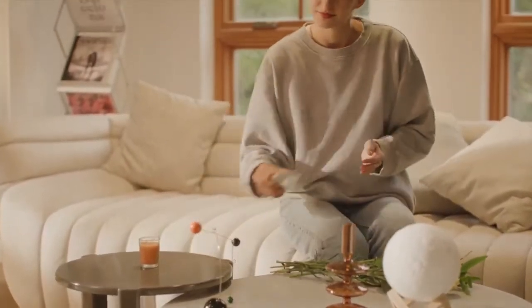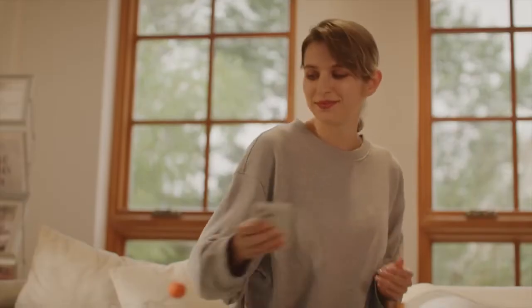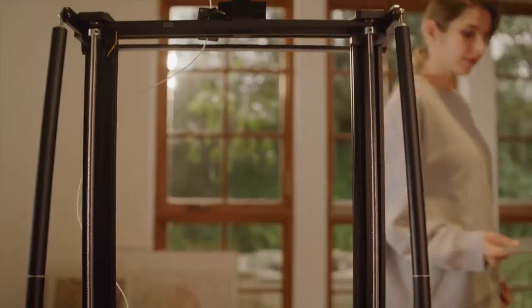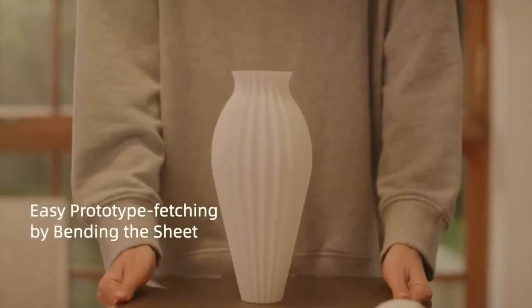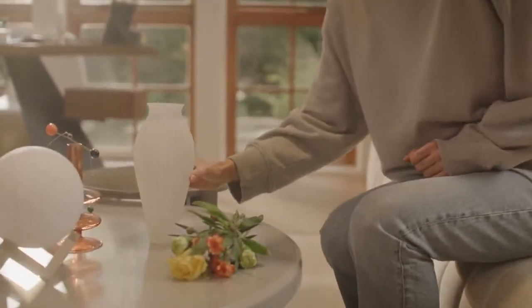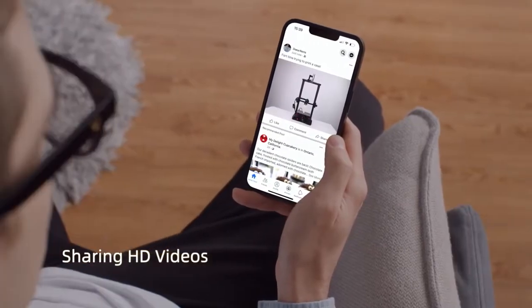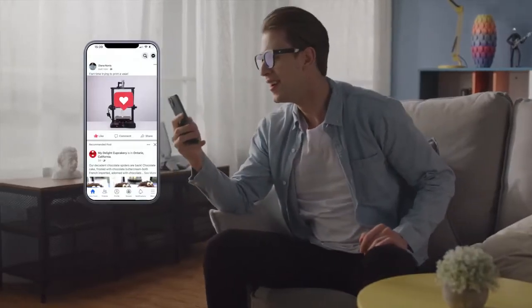You can control your 3D printer anytime and anywhere via this standard AI HD camera. You can also share your achievements with friends in every corner of the world with HD video.